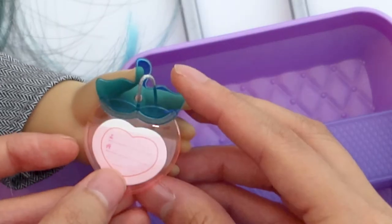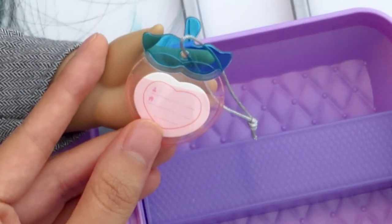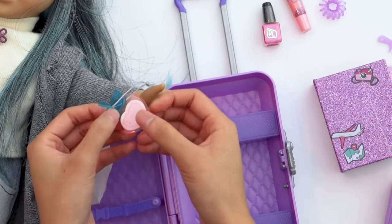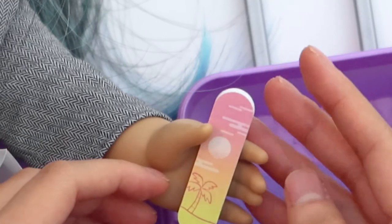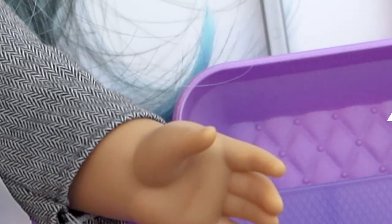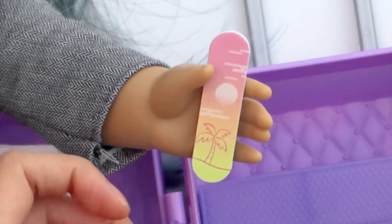The luggage tag has this little card inside that you can write your information on. It looks like a peach shape and it's made out of a plasticky or vinyl material — it's bendy, like a soft plastic. Another thing in here is a little nail file. It does feel like a real nail file — I can feel the sandpaper on it. This also is a decent size for the doll. It's a teeny tiny nail file compared to the size of my hand.